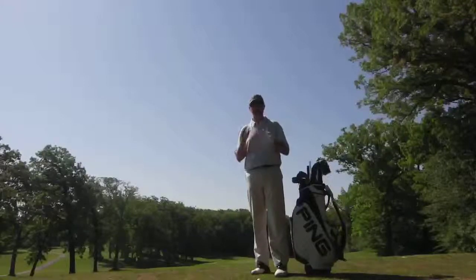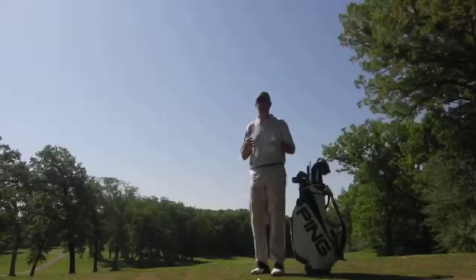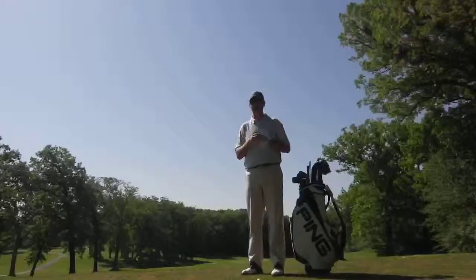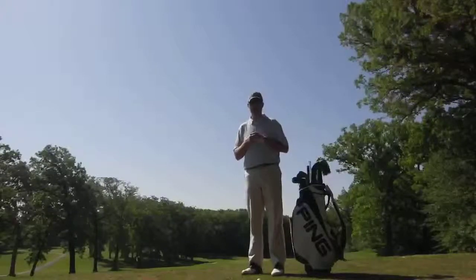Do you walk? Do you ride? These three factors have to go into every fit. I consider your golf shoes a piece of your equipment and it needs just as much attention as fitting you for a driver, a putter, or a set of irons.